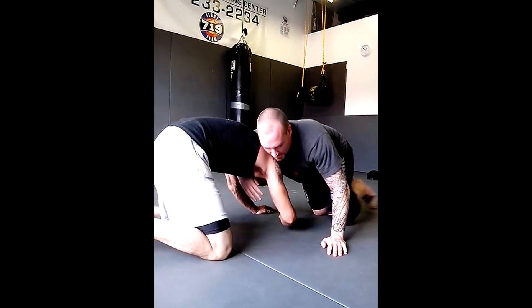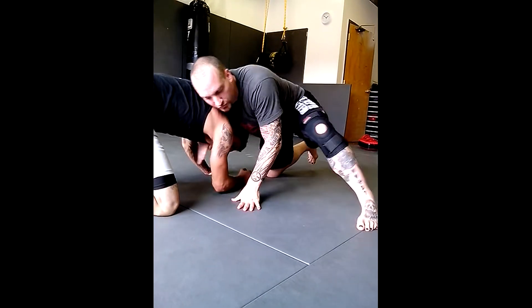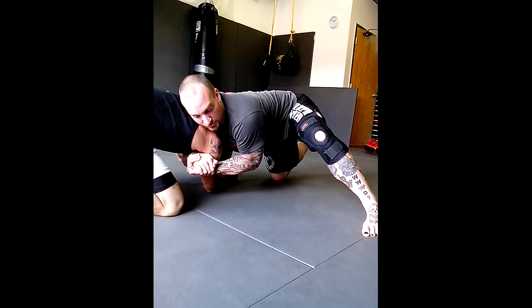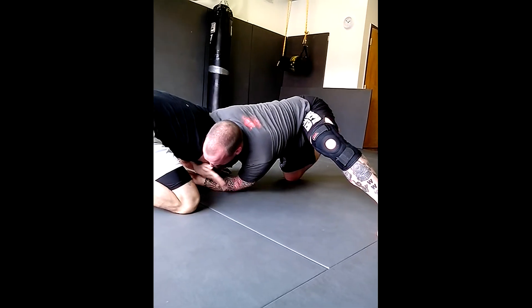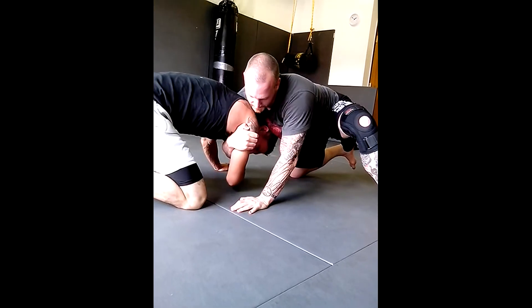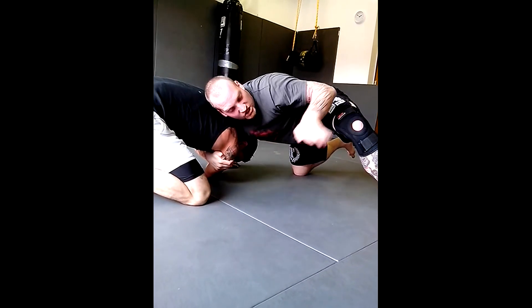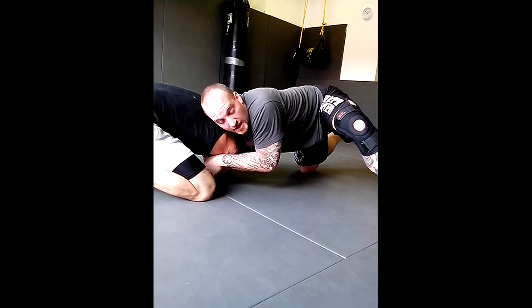As we're in here, I'm heavy on him. I get this arm through like I'm going for an anaconda, and I gable grip. I lean all the way in, and my choking hand grabs his bicep. What I'm doing is changing my grip from a gable to a guillotine grip.